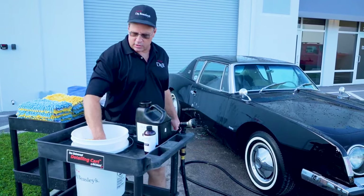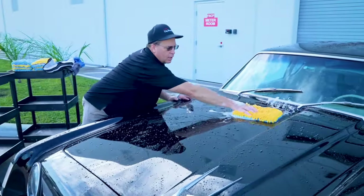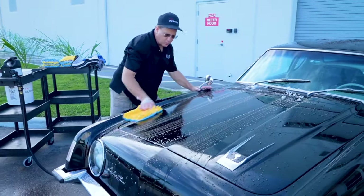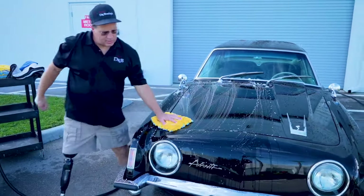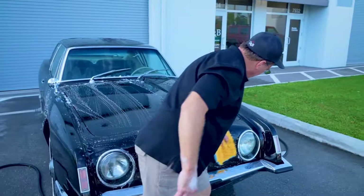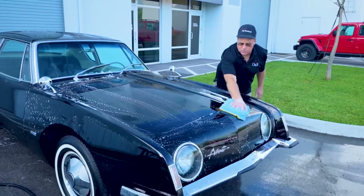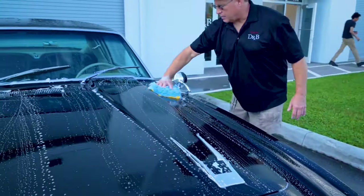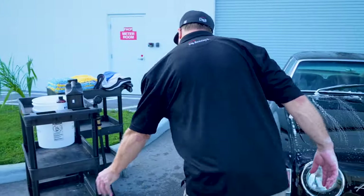Fresh wash mitt — again, color-coded, two different colors. Dunk it in, grab some suds, and I'll use the same technique. Start here in the middle, make a pass, overlap, make a pass, overlap — work from the center in. You always want to work from the center in, not from the outside in. I'll hit the mirror just a little bit. All I want to do is agitate the surface enough that the dirt would flush off. And this mitt — we're done. Back into the bucket.